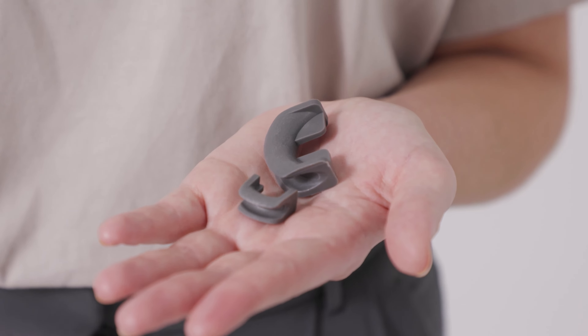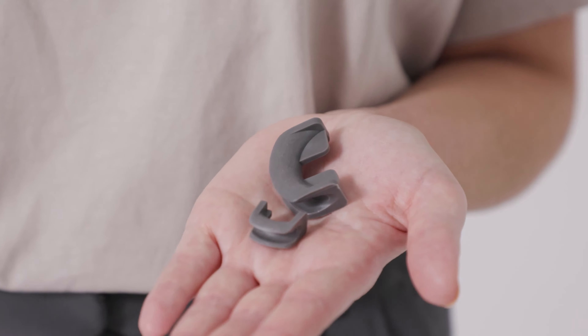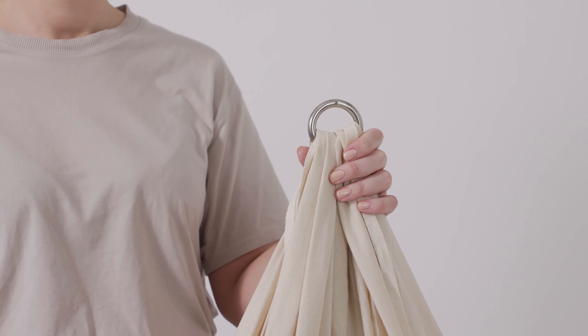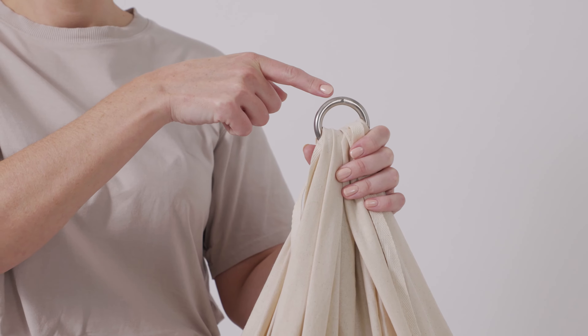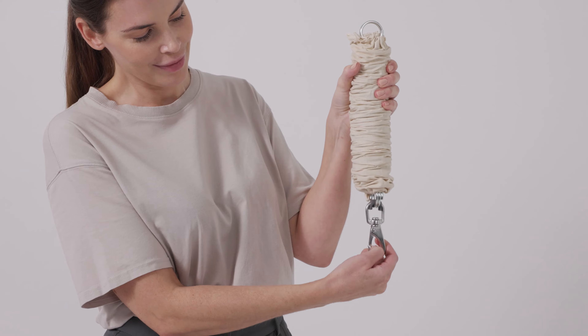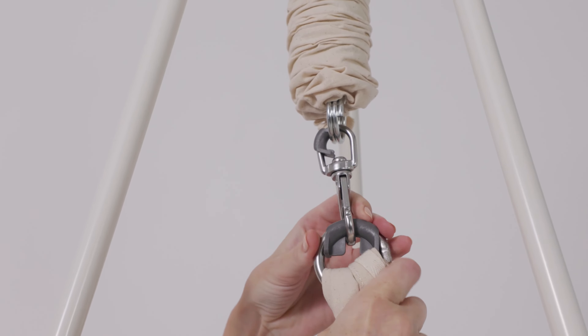Each hammock comes with two plastic parts. The plastic parts must be attached to the swivel on the spring and the metal ring at the top of the hammock. Make sure there's a click when you affix the plastic part to the spring swivel and the hammock ring.